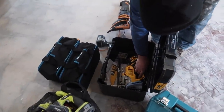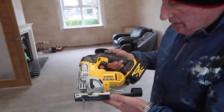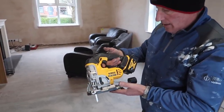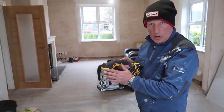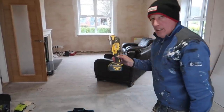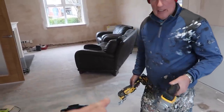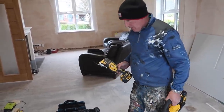Any more DeWalt goodies in there? That's the jigsaw - the XR jigsaw. That's the new one, I reviewed that not so long back. We got this from a tool store, and they gave us that box as well. They've been cracking tools - we've used all three of them constantly on this job.